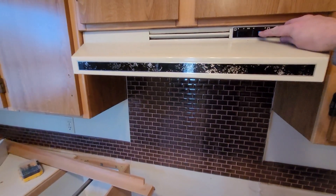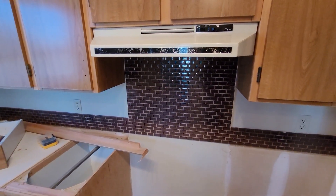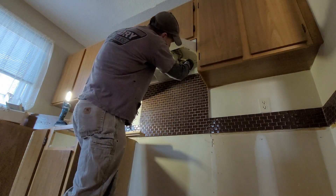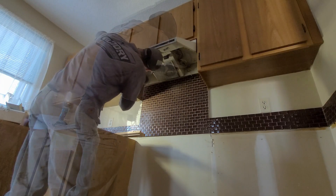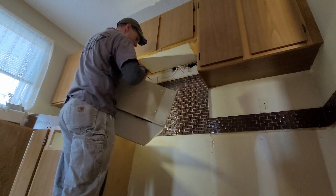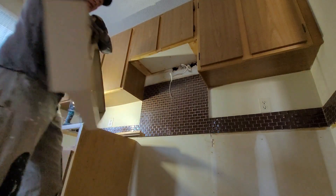One thing before we go too crazy - we better shut the fuse off before we start ripping things out and snipping wires. Definitely don't feel like electrocuting myself.